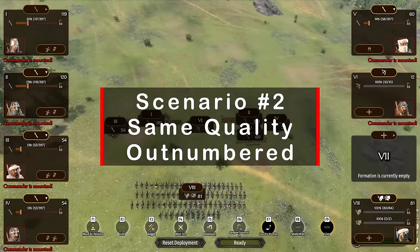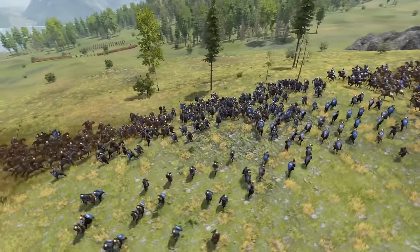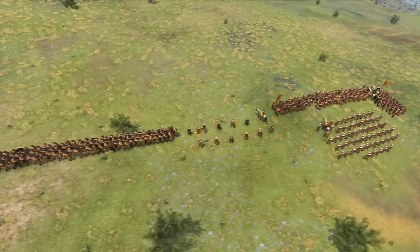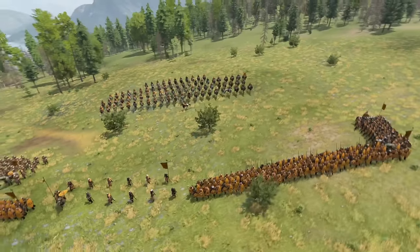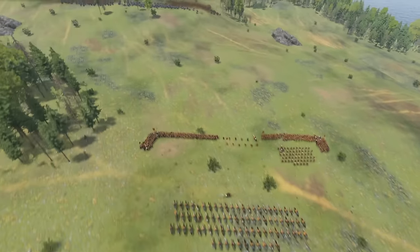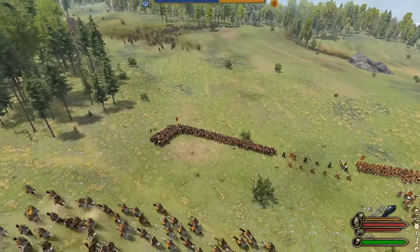The second battle was much more difficult. Both sides have comparable quality of troops, but the enemy outnumbers us by about 40% and has a distinct archer and cavalry advantage. In this case, we use our pitiful group of 10 archers to hold the center of our shield wall, with two smaller units covering both flanks. Finally, we hold a single division of cavalry in reserves.